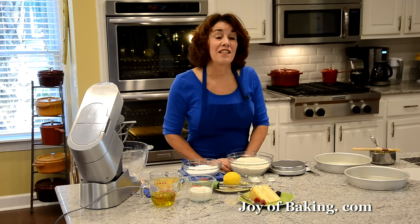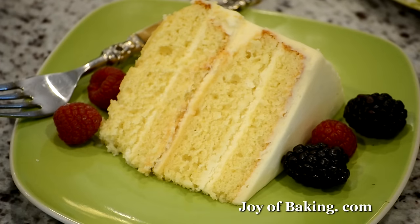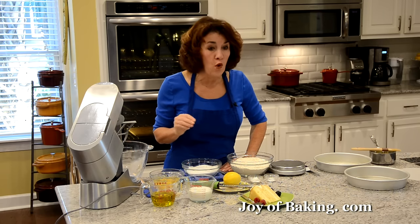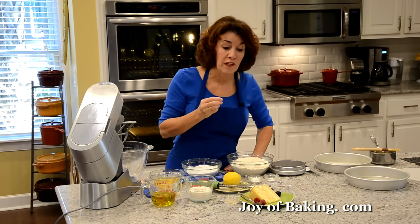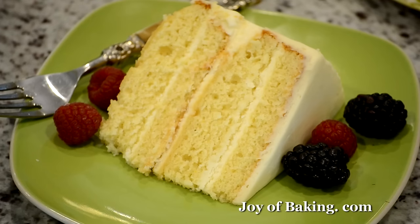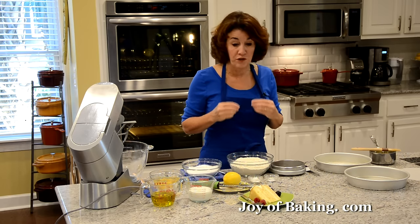Hi, I'm Stephanie Jaworski of joyabaking.com. Today we're going to make a simple vanilla cake. What we have is four layers of this really moist and dense vanilla flavored cake, and then we're going to fill it and frost it with a really delicious cream cheese frosting.